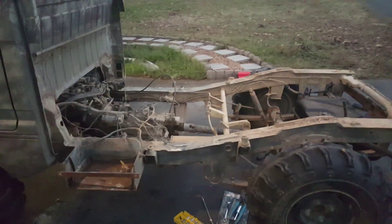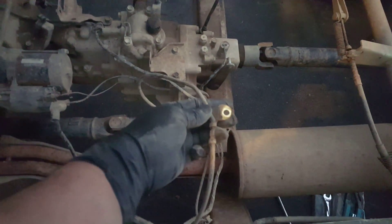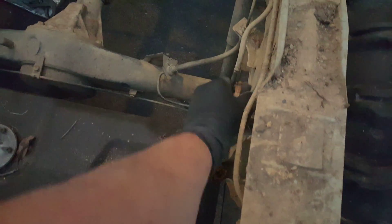Here's the bed taken off. After taking this clip off and this clip off — which was attached to the bed — and there's another clip that was right here, also attached to the bed. After taking those off and then this fuel line, this fuel line, and then these two lines...